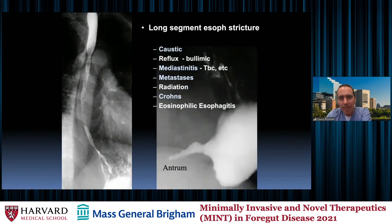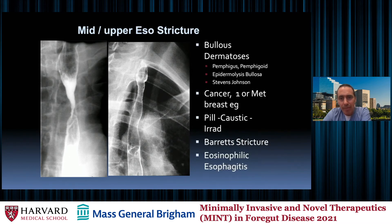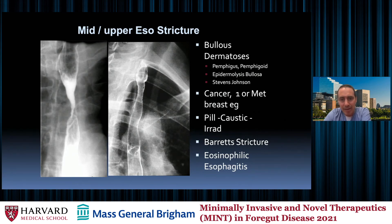Here's another example with some narrowing — a mid and upper esophageal stricture. The bullous dermatoses can involve the mid and upper esophagus, cancer can do this, irradiation or caustic ingestion, and Barrett's. I want you to see multiple faces of some of the same findings.